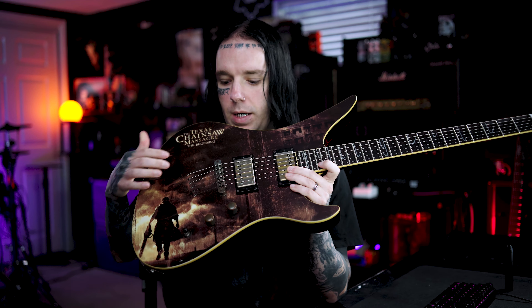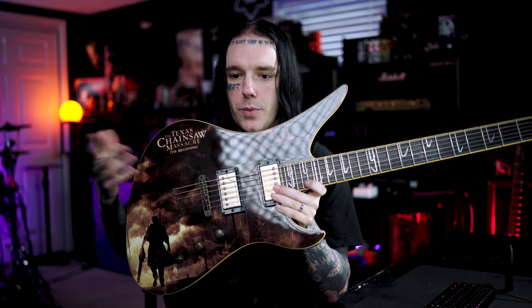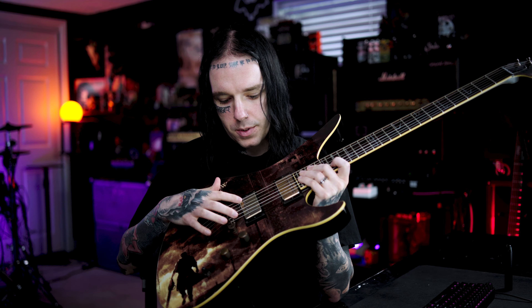Not really a huge fan of the string-through, like TonePros-style bridge, but not a big deal. This has been upgraded with the Fishman Will Adler pickups. It's got some dings and stuff in it, but that's not too big of a deal to me.